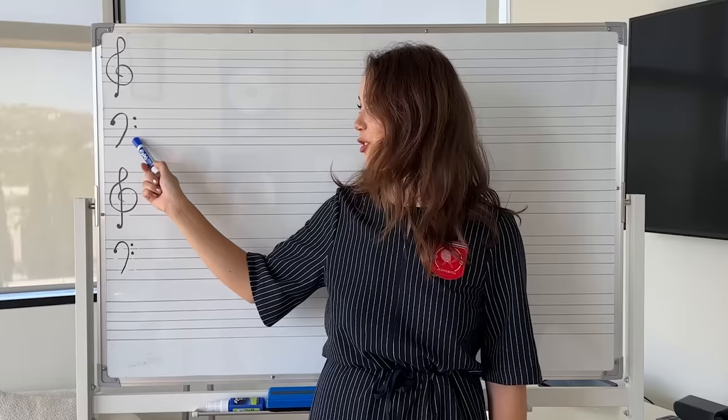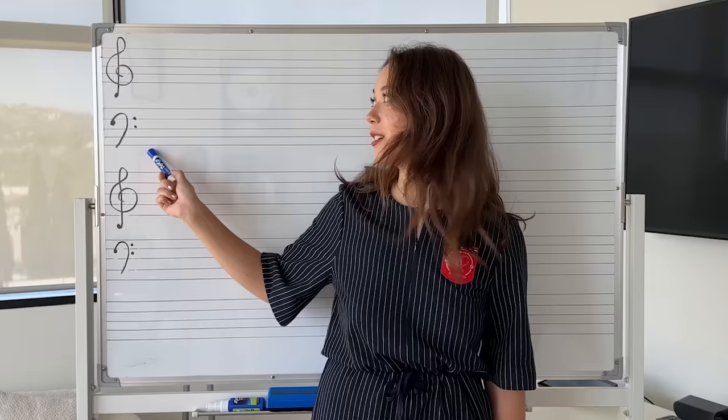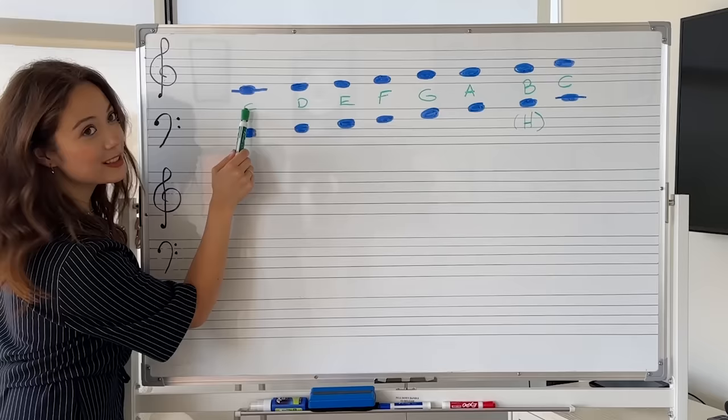We have treble clef and bass clef. Cello plays bass clef, so it's my favorite, but treble clef is pretty cool as well. We're going to start with a C major scale in both.